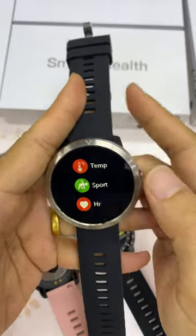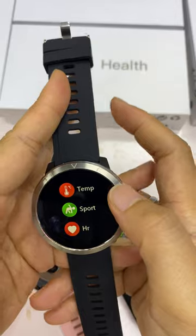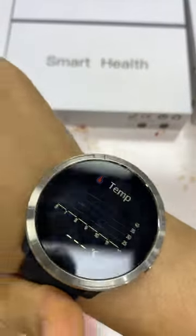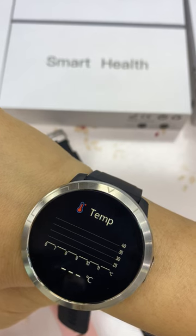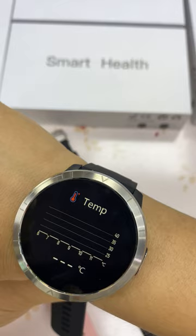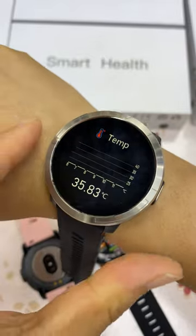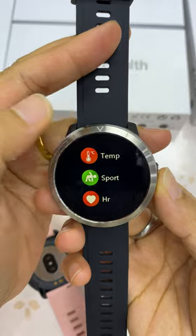For the functions of this watch, let's have a look. The first one is the temperature measure function — you wear this on your hand and you can know the temperature of your body. You don't have to buy a thermometer. This is my temperature at the moment.